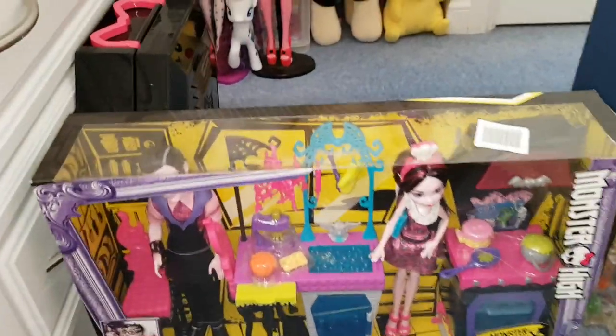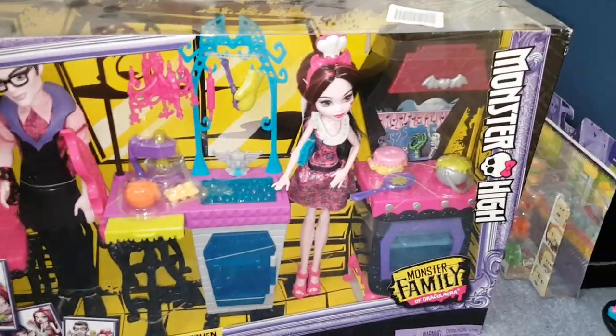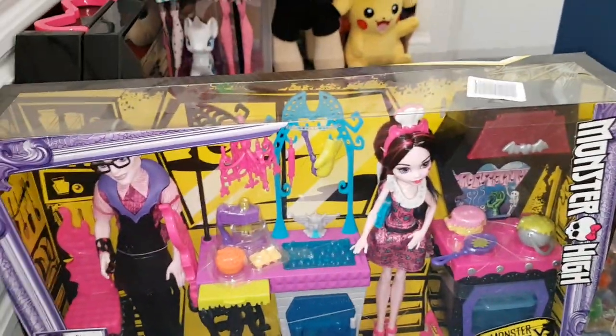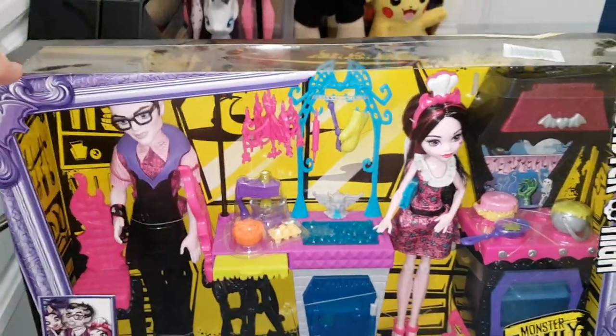Hello everyone! Today I am reviewing this awesome Vampire Kitchen playset. It's Monster Family of Draculaura. I got this in B&M and it was priced at £20 but we actually managed to get it for £10.